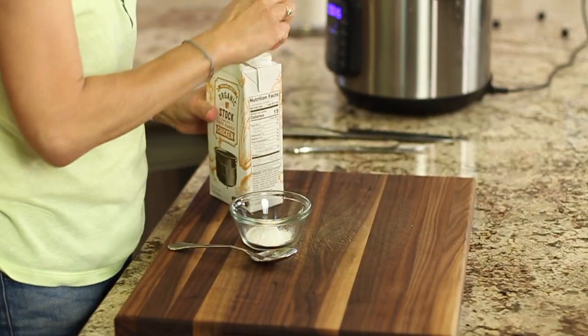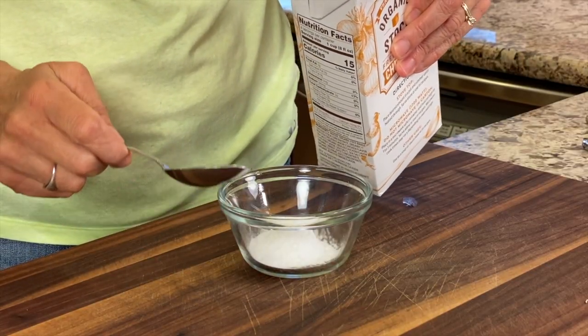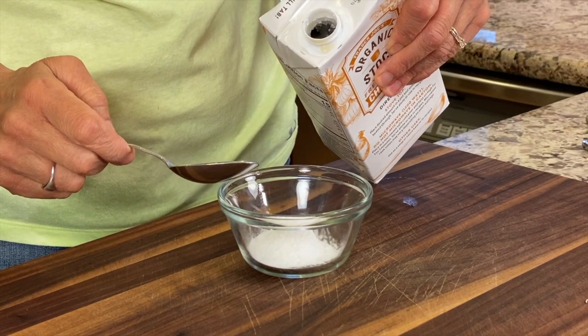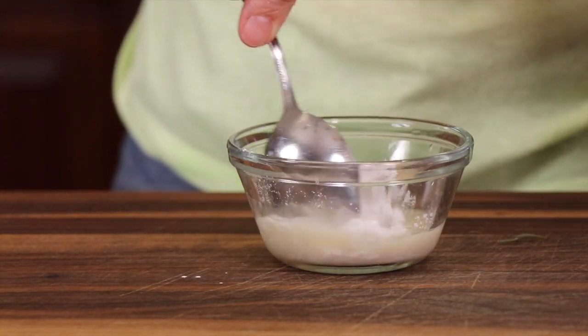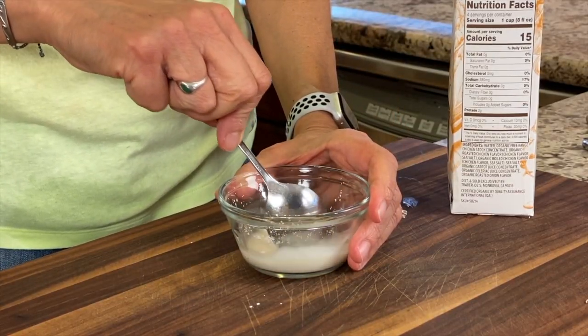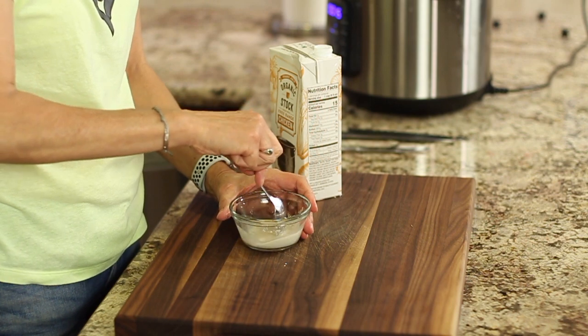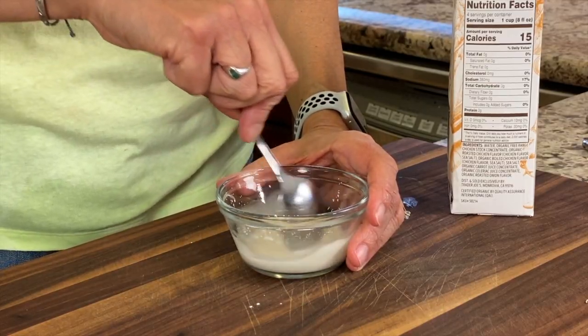If you're enjoying this video, one easy thing you can do is just smash the like button — or if you don't want to smash it, you can just click it. I want to thicken up my sauce, so I'm going to take some arrowroot. I like to use arrowroot because cornstarch is GMO. I'll add a little bit of chicken broth to make a slurry. If you don't have any more chicken broth, you can use cold water.